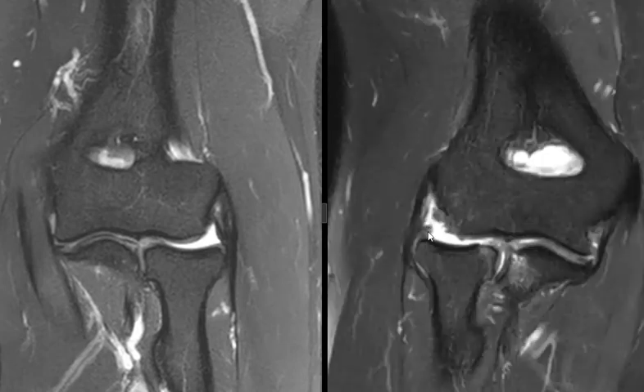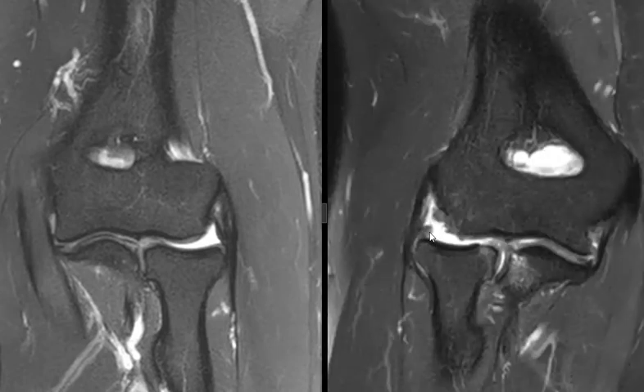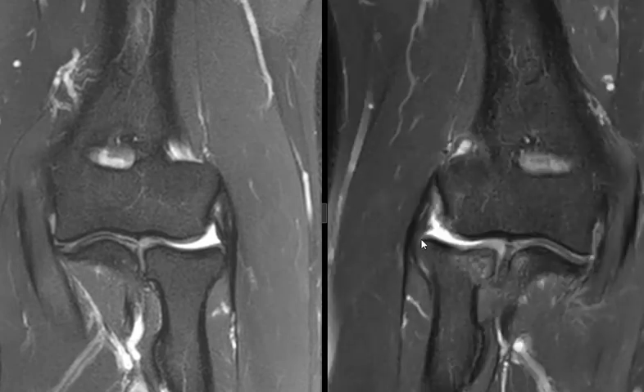The lateral ulnar collateral ligament comes up and then stops right here — there's the end of it. The reason we see this so well is probably because it's torn and retracted back a little bit, and it's lax and a little thickened in this area. So this is a ruptured lateral ulnar collateral ligament.